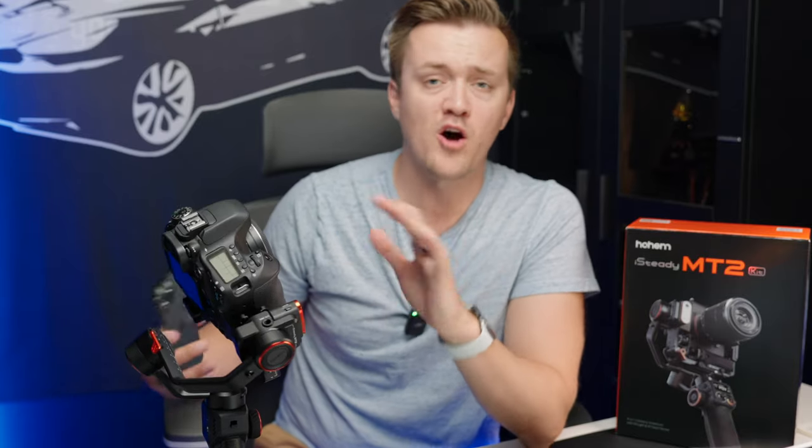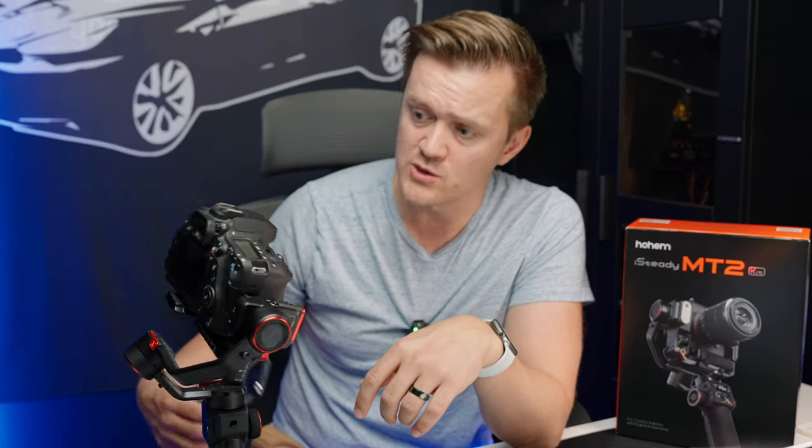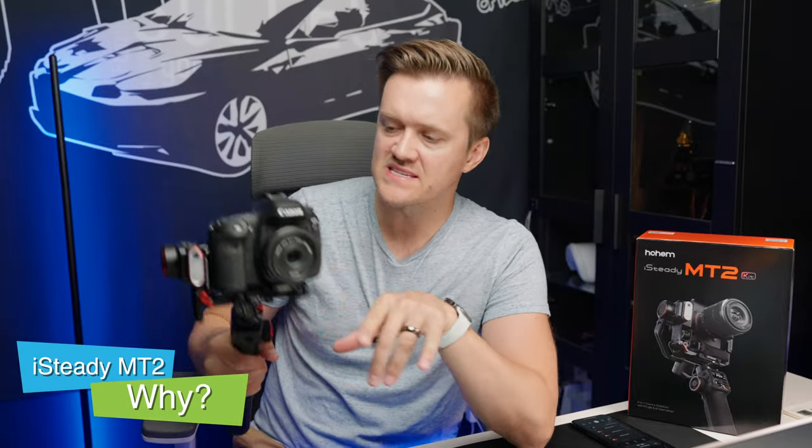This is one of the best videographer tools or content creator tools I have ever reviewed. So what makes this such a unique, really cool piece of technology? Why this one specifically?